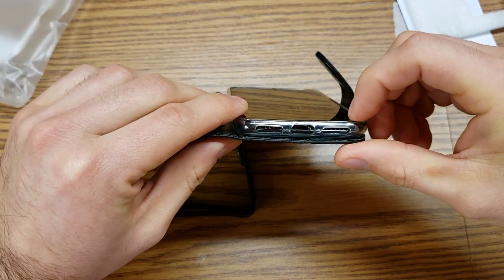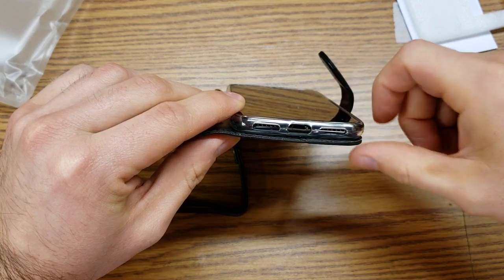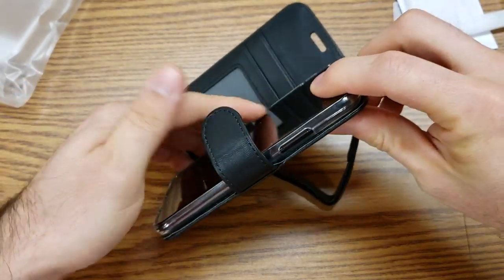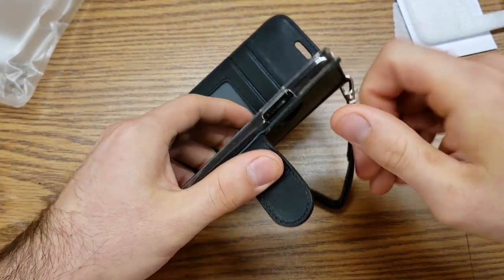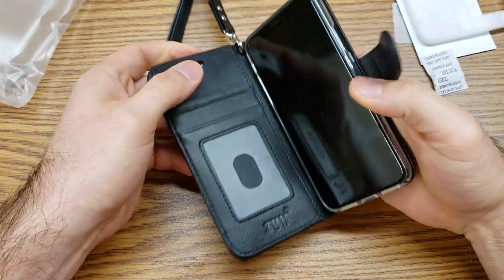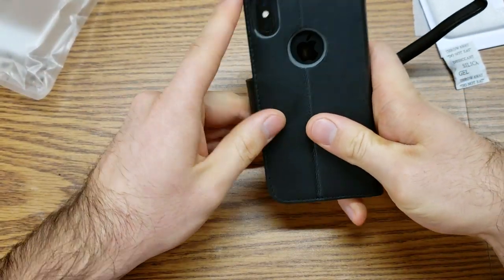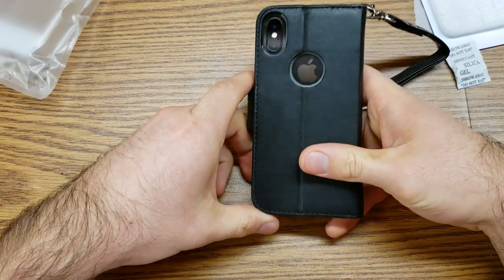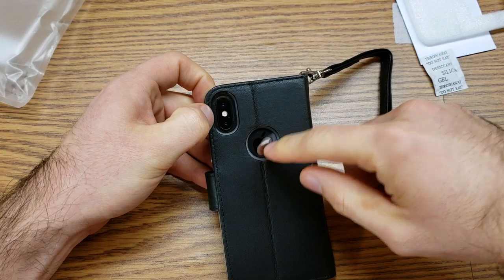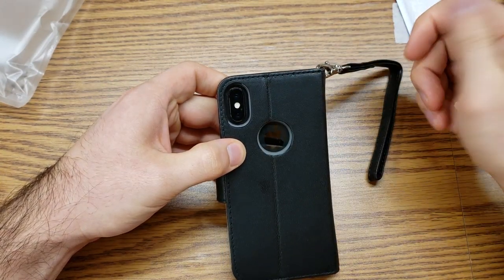Down here we have openings for the speakers, microphones, and charging port — nice and open. I did try a couple of chargers and they do fit, so that's a plus. There's a big opening for the power button as well; you can reach it and actually feel it click. There's nothing on the top. On the back, there's a nice large opening for the camera — nothing to get in the way while taking pictures or videos — and a large opening for the Apple logo to show off the color.